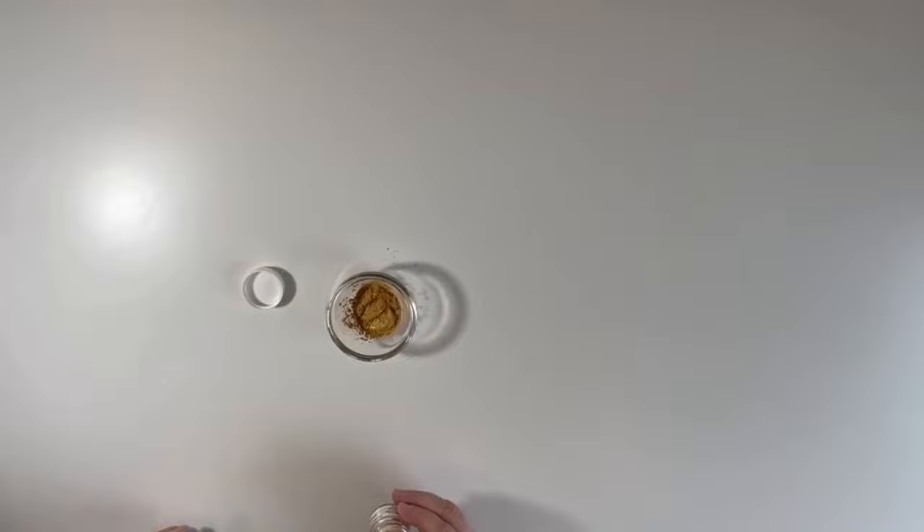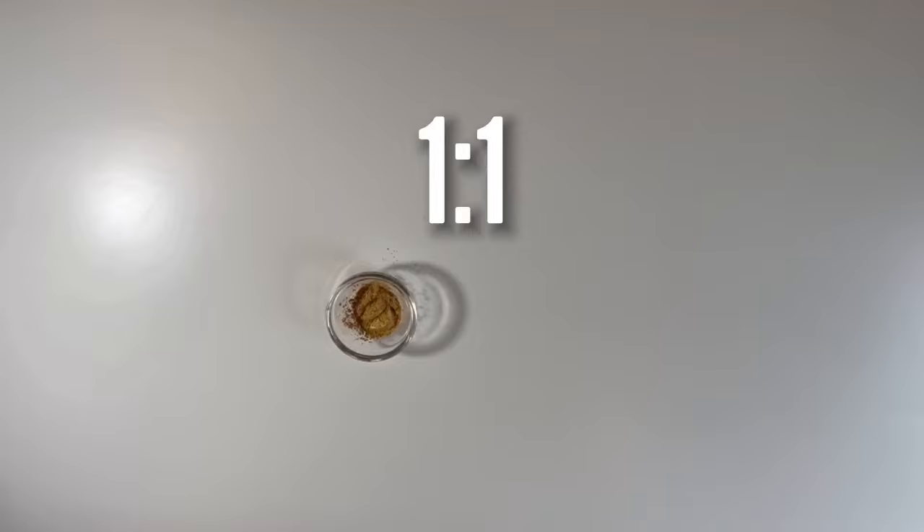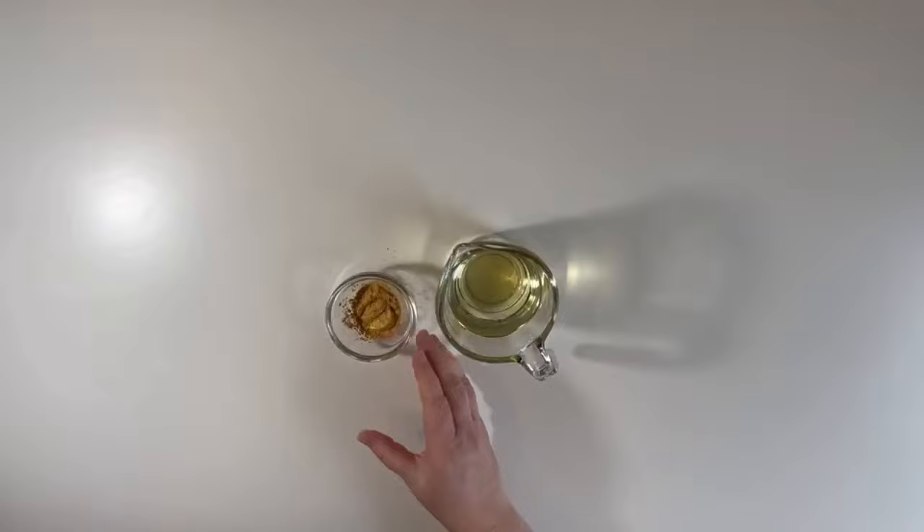Now I'm going to add just one ingredient in a one-to-one ratio. It's clear, it's gold, it's probably in your kitchen right now — drum roll please... it's very simply vegetable oil!